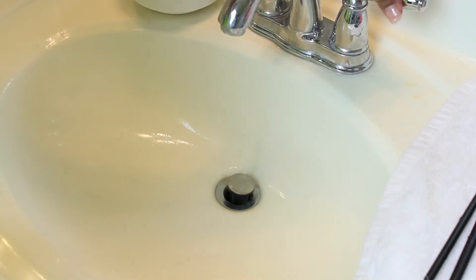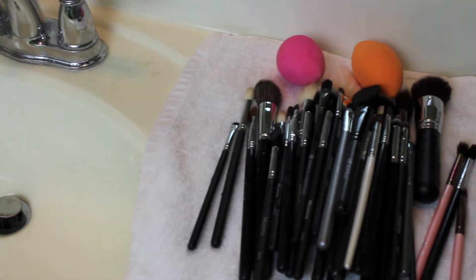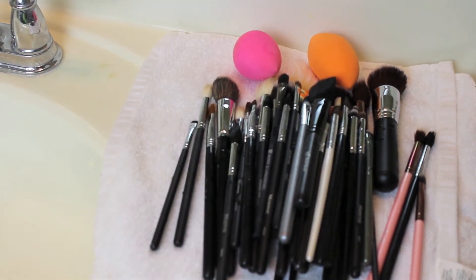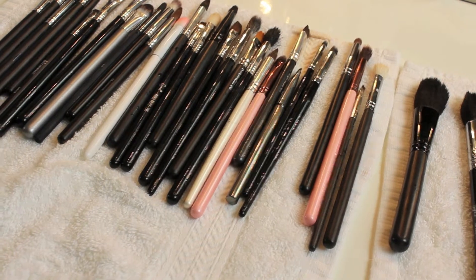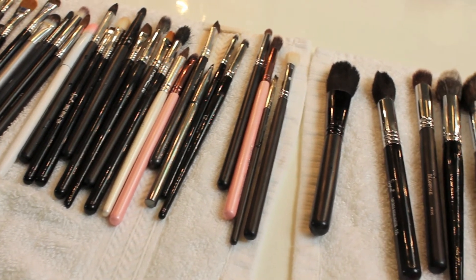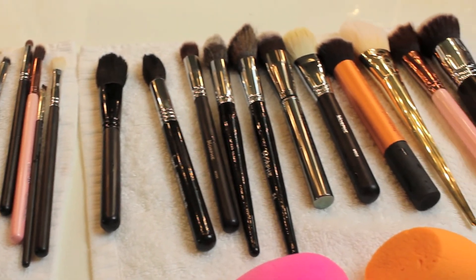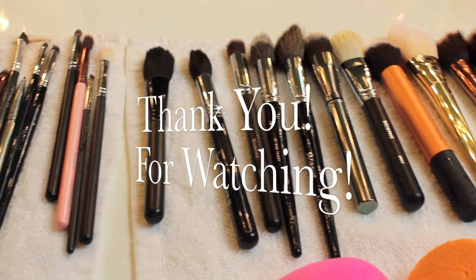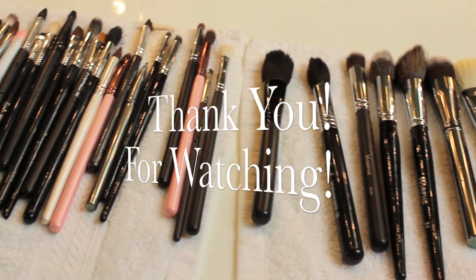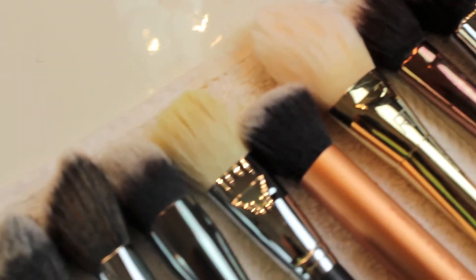Now I'm all finished. I'm going to get these out of the bathroom and show you guys how I lay them out to dry. I take all my brushes and lay them out on my vanity on a towel. I'll usually do them in the afternoon on a Sunday and they're typically dry by the next morning. Here is a pan of all of them together drying off, and here is a close-up of all of them.